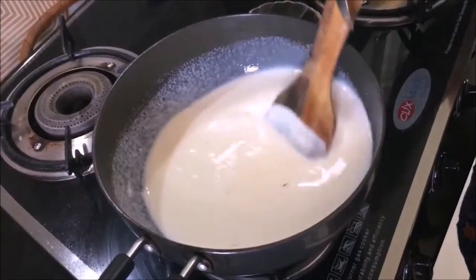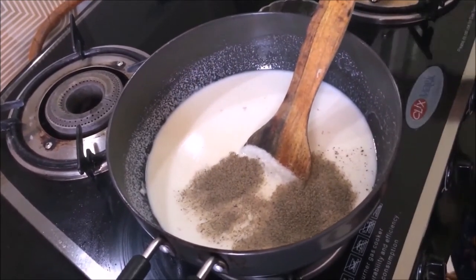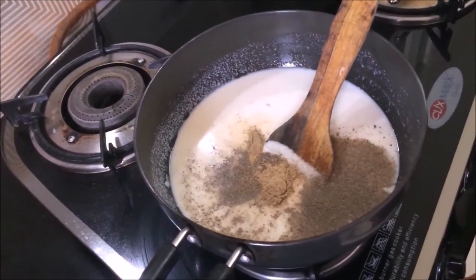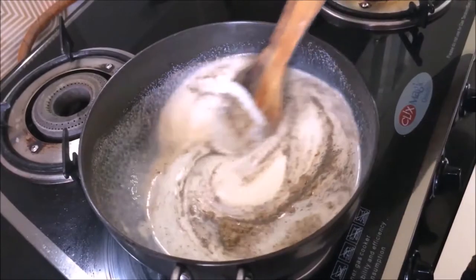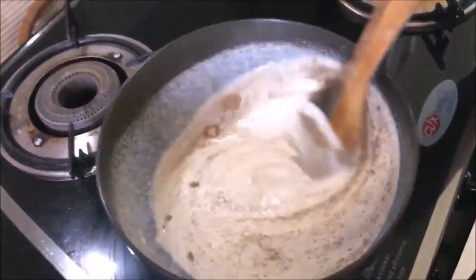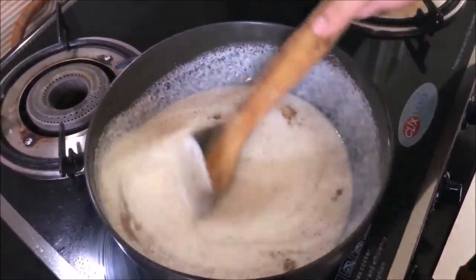We will also add 1-2 green chillies, 1 teaspoon of garam masala, and a little bit of mixed masala spices to the mixture.